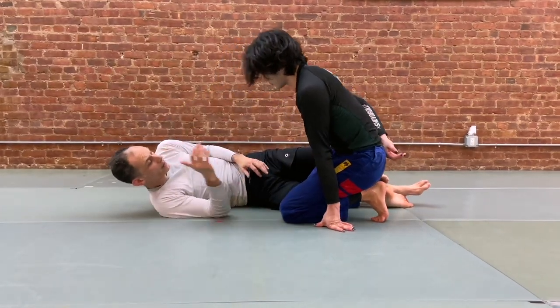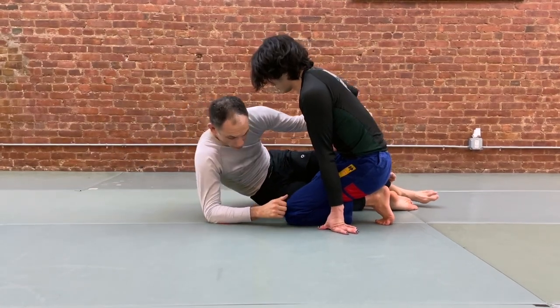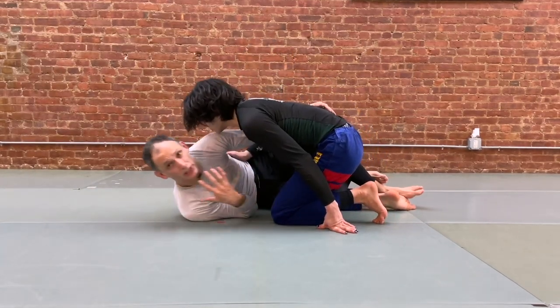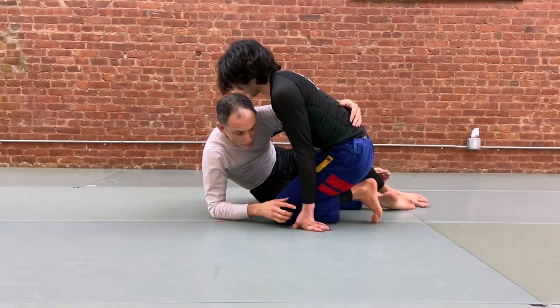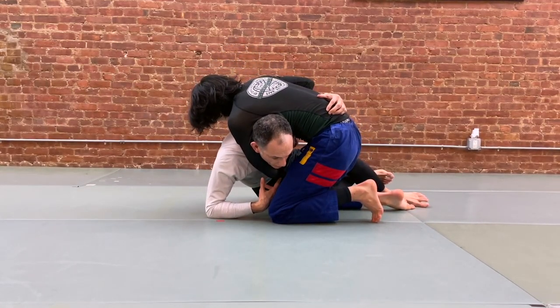If you have a partner who's playing back and you go to seek the underhook here, often it'll involve you propping yourself up onto your elbow. Even if not, and you're looking to dive through, you'll be having to bring your head close to your partner's body. When this happens, it's not uncommon for your partner to see an opportunity, take that top arm, go over the top, and then start to lock up.